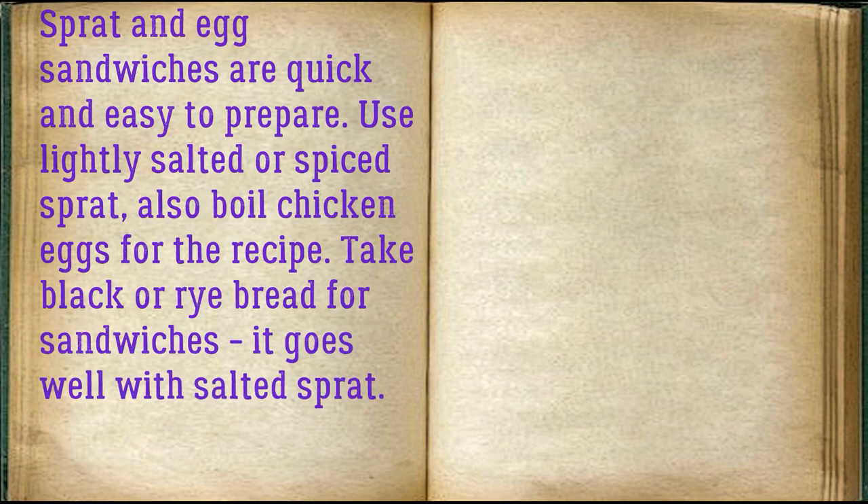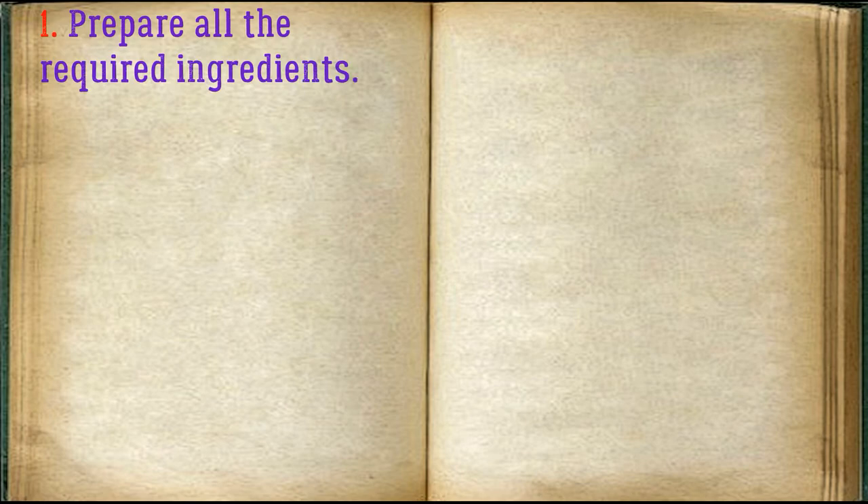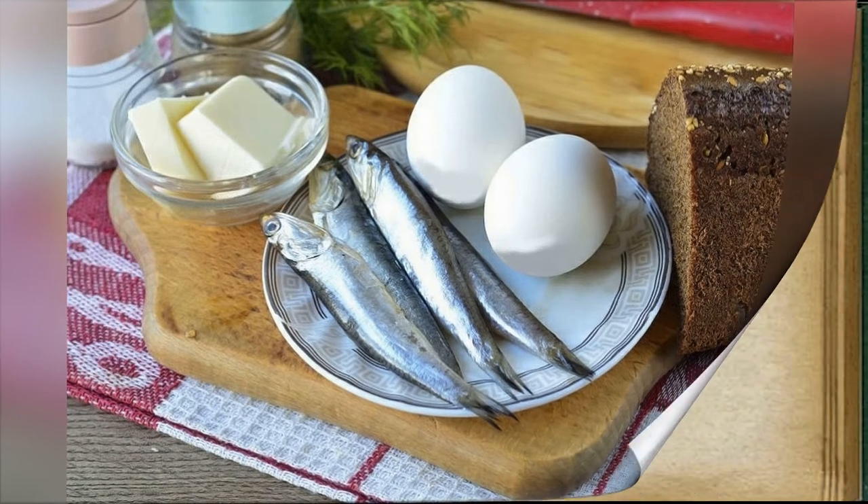Sprat and egg sandwiches are quick and easy to prepare. Use lightly salted or spiced sprat, and also boil chicken eggs. For the recipe, take black or rye bread — it goes well with salted sprat. Prepare all the required ingredients and cut the bread into slices.